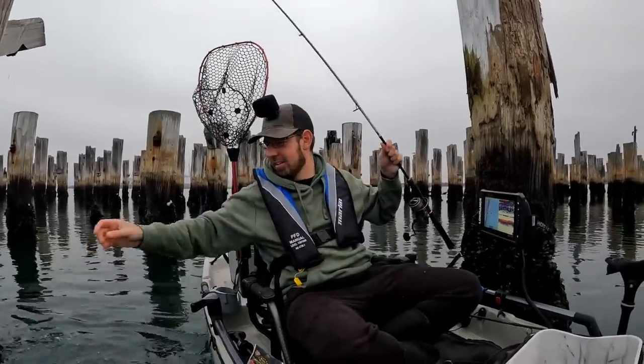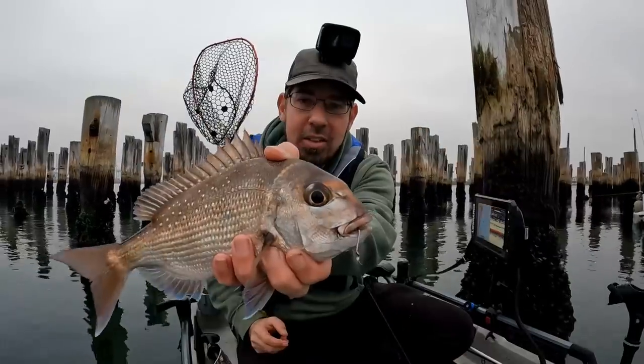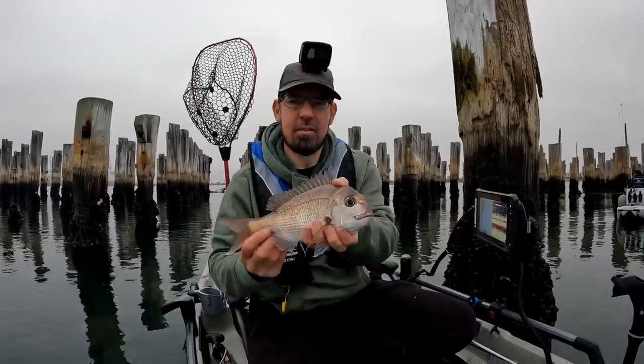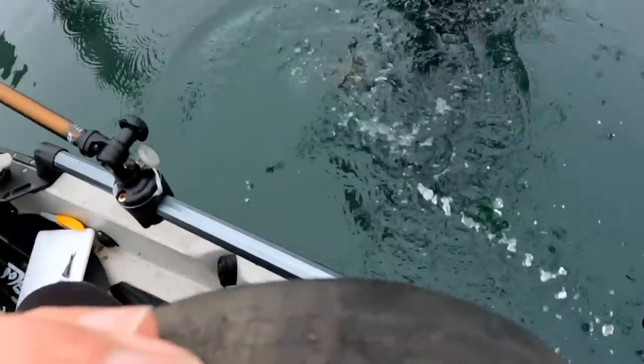It's a lively one — this is a nice fish. The size 1-0 hook is pinned perfectly in his mouth, so we'll get that out. Get this beautiful fish on his way. Nice lively fish — see you, matey. And away he goes.